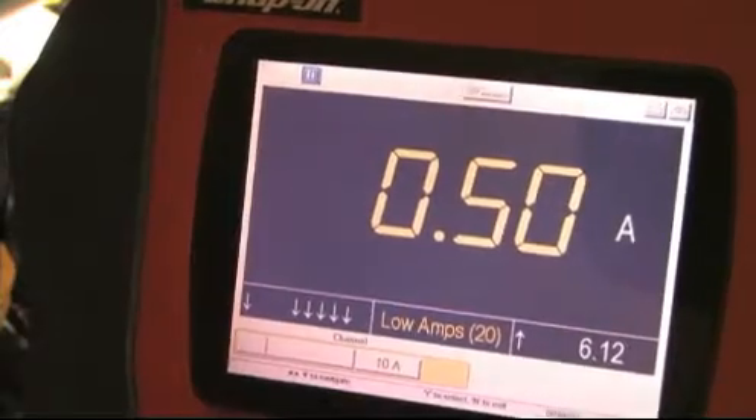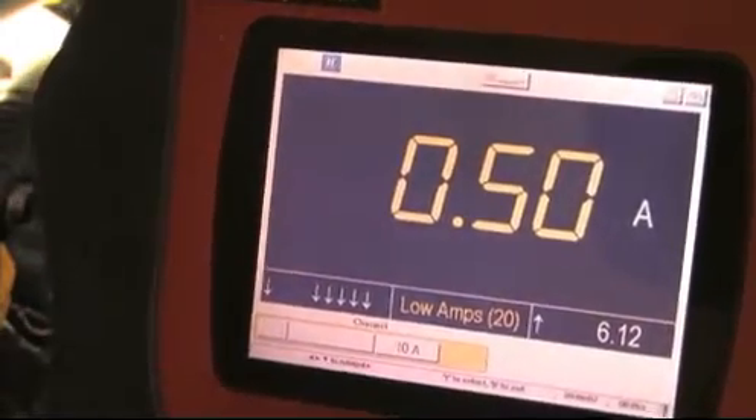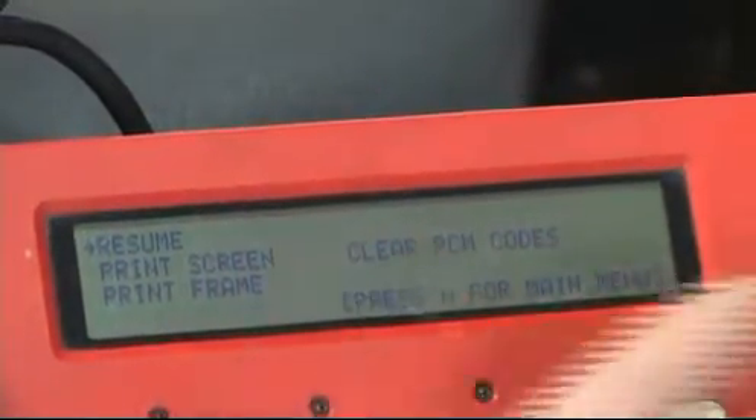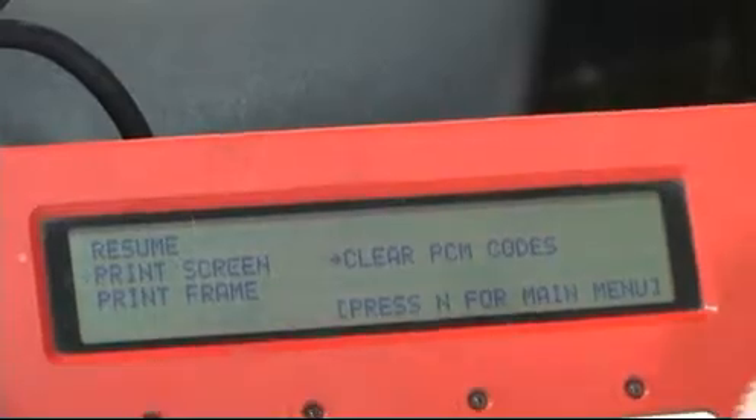With the engine running, we're reading about 0.5 to 1.5 amps, which is right in specs. The repair is a success. The only steps left are to clear the trouble code, test drive, and maybe a little fishing.